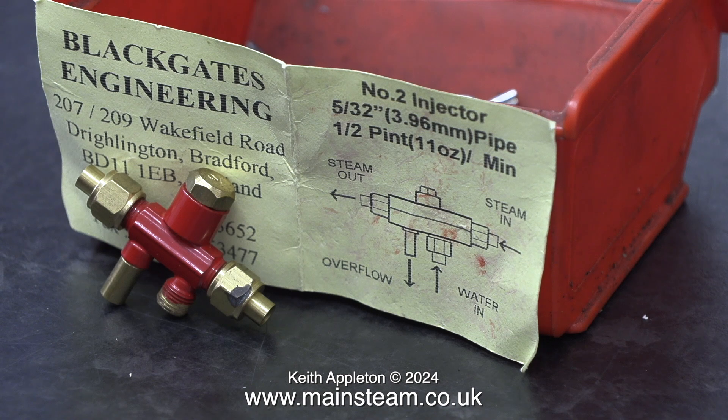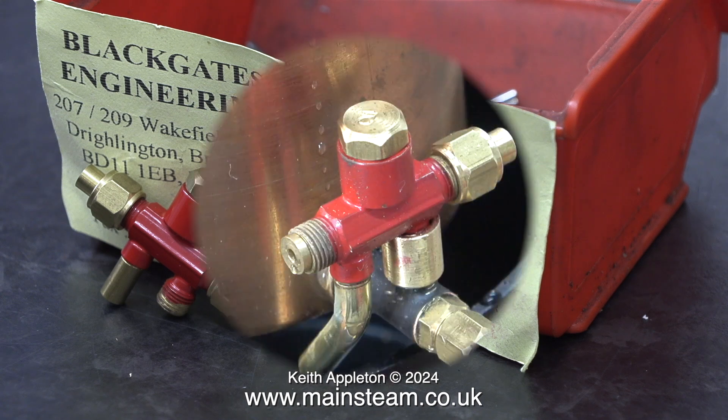This number two injector is new old stock from quite a long while back. Black Gates Engineering are no longer at this address. This piece of card that you get with the injector shows what to connect where: water in at the bottom, overflow at the bottom, steam in at the right-hand side, and steam out at the left-hand side.